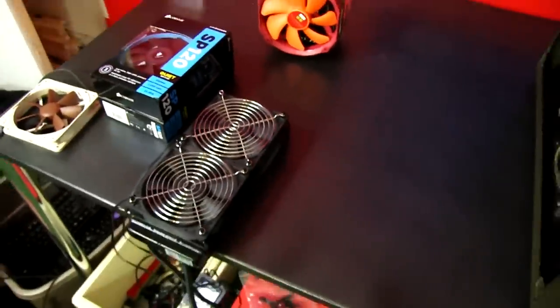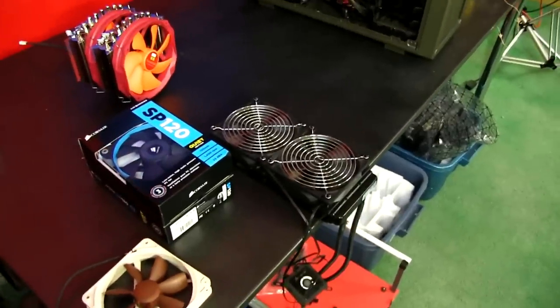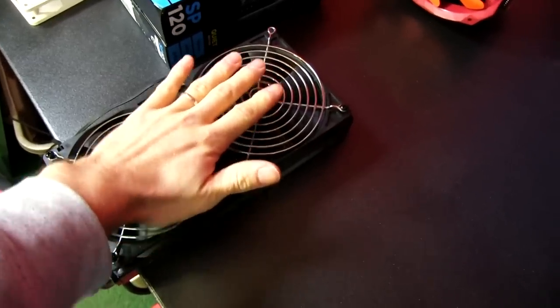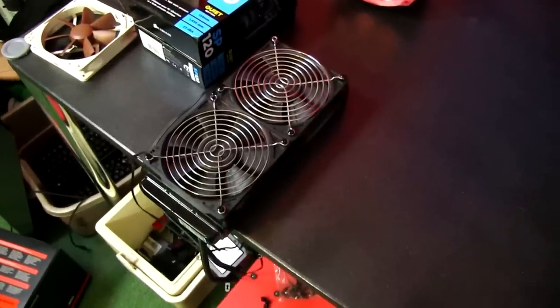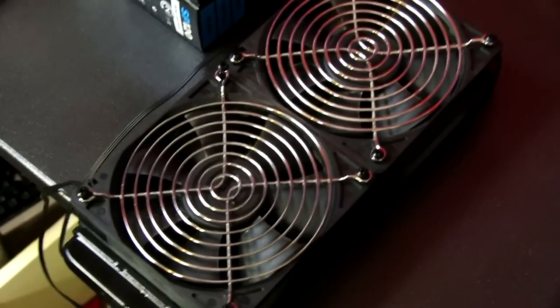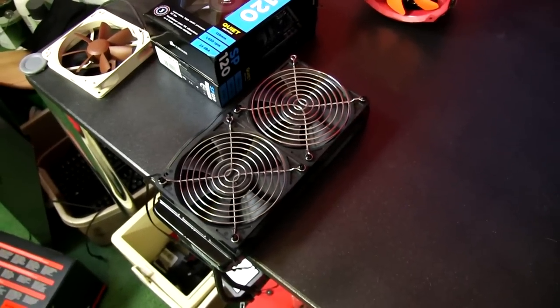The answer to that is actually not that simple — there are a few different things to consider. Number one is performance. For performance, push or pull, if you have two fans on a dual 120mm rad, either on this side or on the other side, it actually doesn't matter. This has been proven time and time again. You can debate it till the cows come home — it's not going to change the fact that within margin of error, it performs pretty much the same.